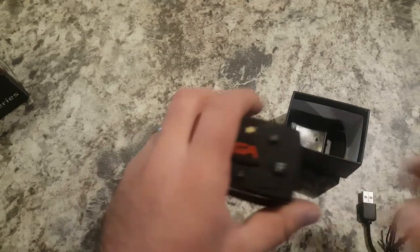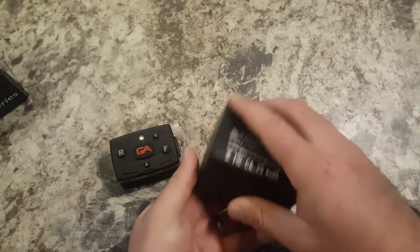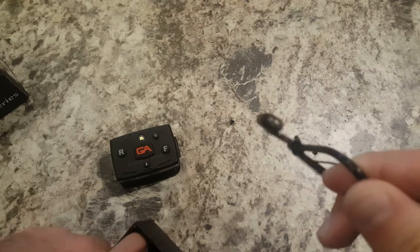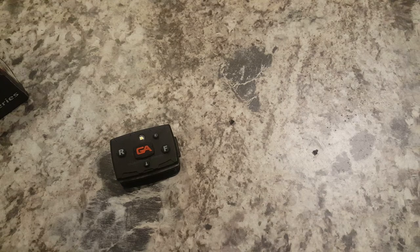So in the box, we've got the unit itself. We've got a charging cable for it with a micro USB charging port to USB, which I use. I plug it into my squad computer, or you can plug it into a USB port if you've got one of the little charging blocks.